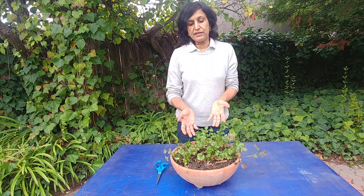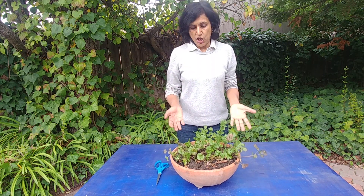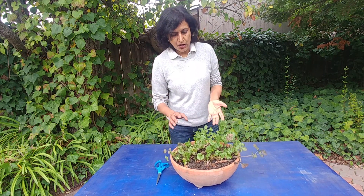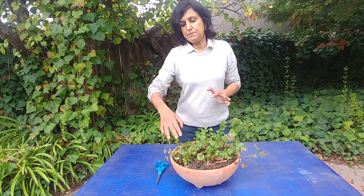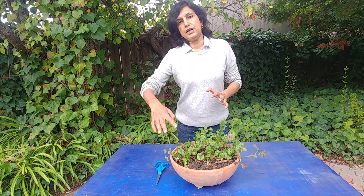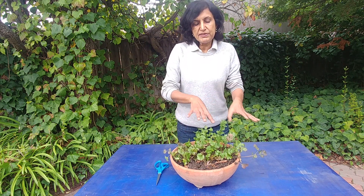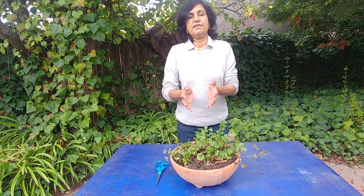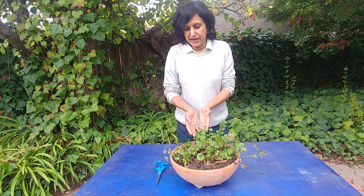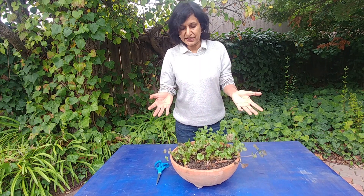So you have to keep pruning the leaves and keep using them, and new growth will appear. The basic point is that you keep pruning only the older leaves and leave the new leaves. They will grow from the middle, and once they grow older you prune them, and more leaves will grow from the middle.